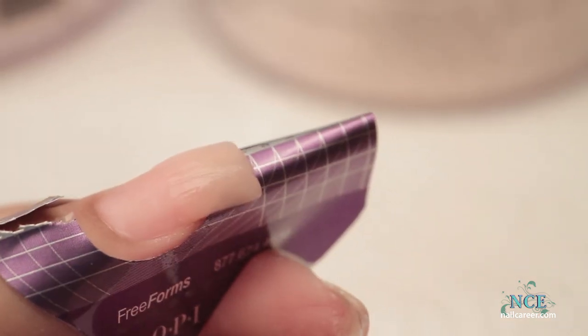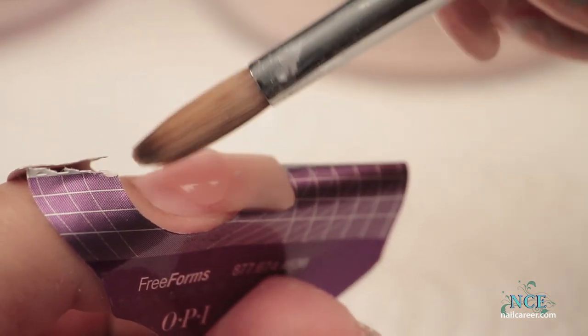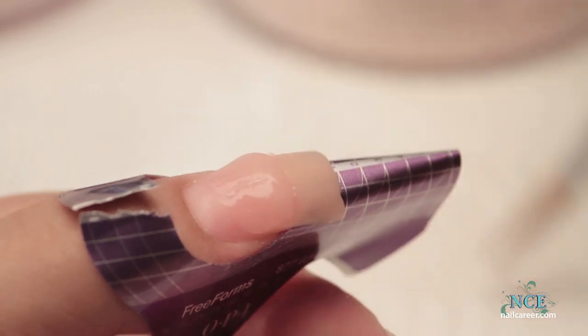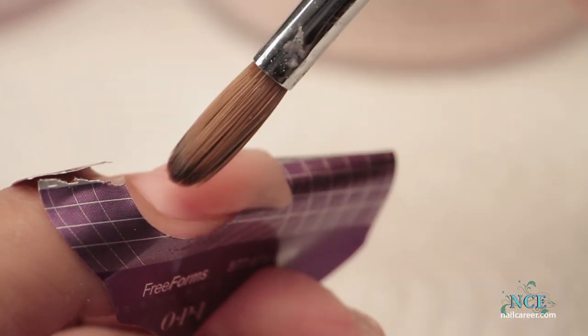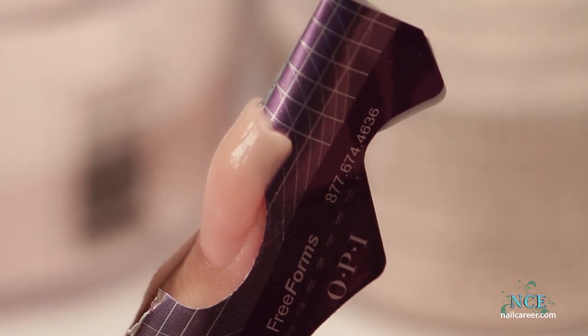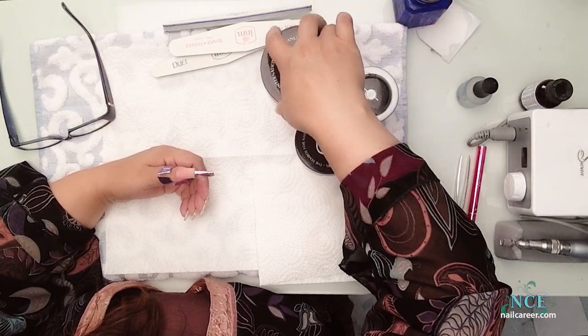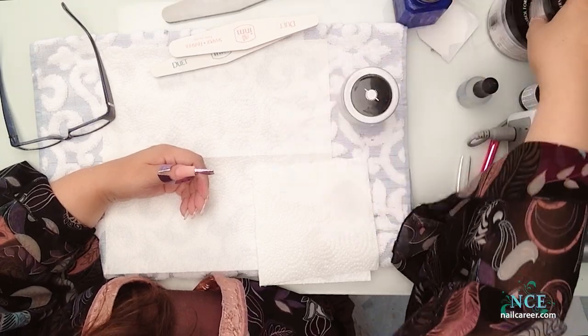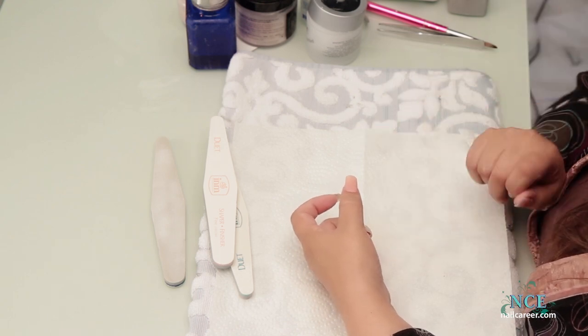I'm going to add a little bit of my arch in there for structure. I like to blend it during the application — it makes filing a little bit easier. I'm going to check the end to make sure it's thick enough. That looks good. Before I begin filing, I always put my powders and liquid away so no filings get into my new stuff — I like to keep it nice and clean. Now for the filing.